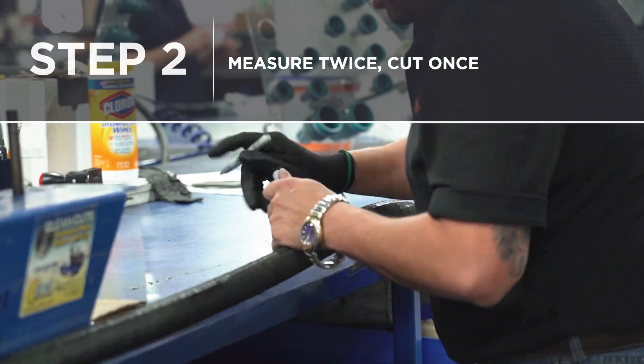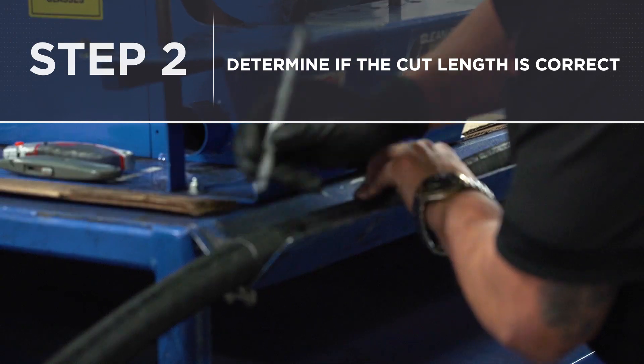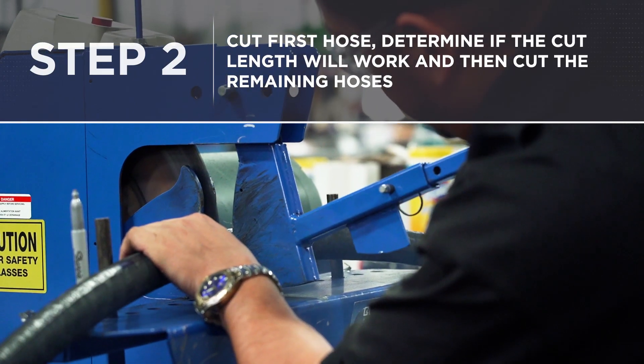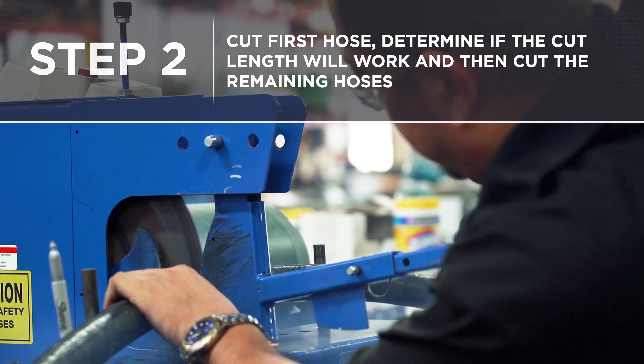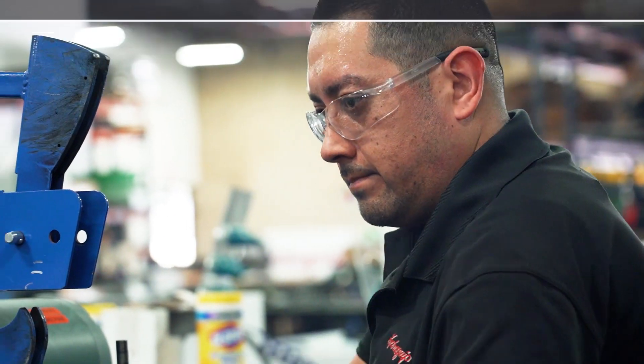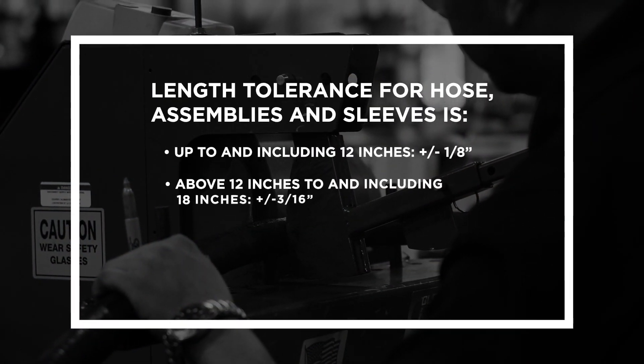Step two: measure twice, cut once. Walking through the process of cutting the hoses you'll need for the project.